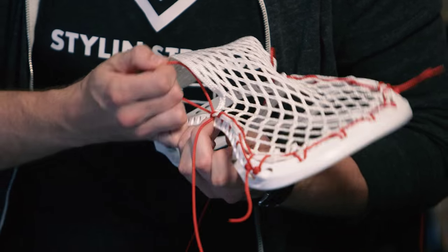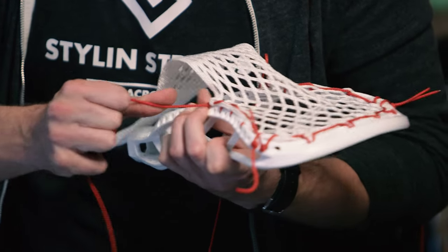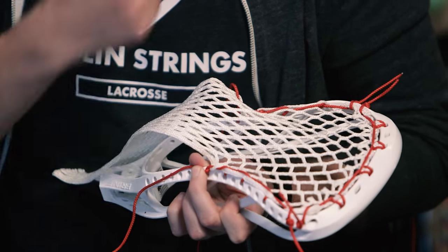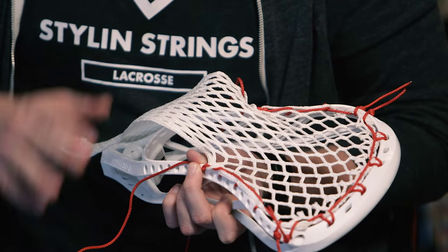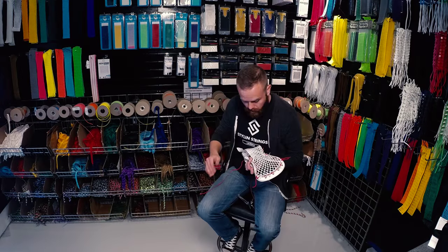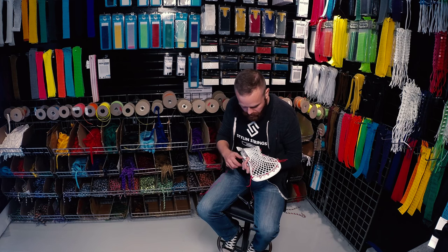Everything from here forward is going to be an open sidewall structure so that the ball can swing back and forth a little bit, giving you a little bit more control as you're going through your dodge. Now as you can see, that kept this piece of mesh nice and neat. That's an aesthetic — it is absolutely not a functional piece — but if you're going to enter into something like String League, that needs to also be the detail that you're looking at.